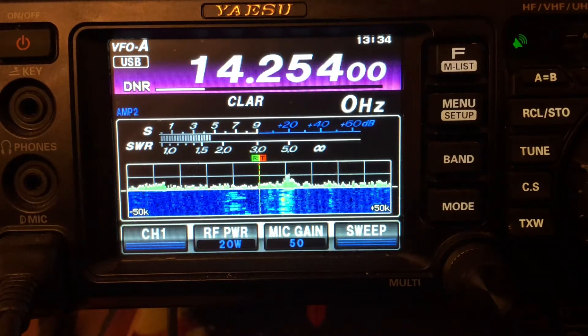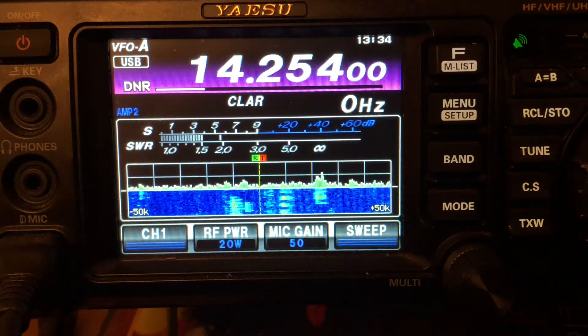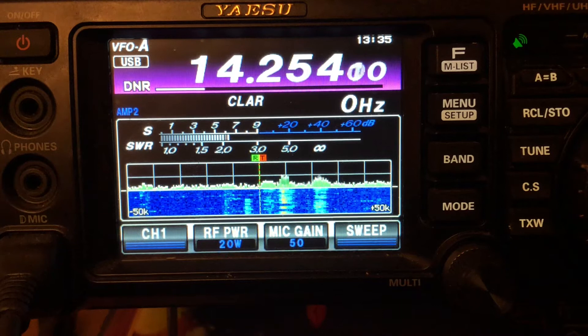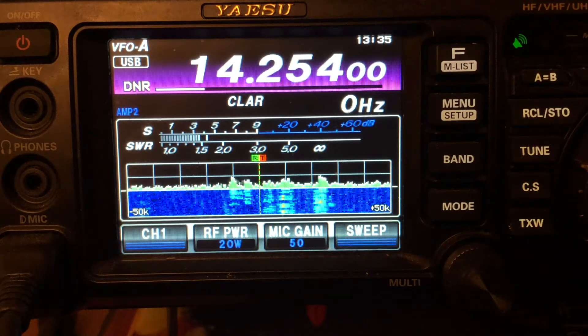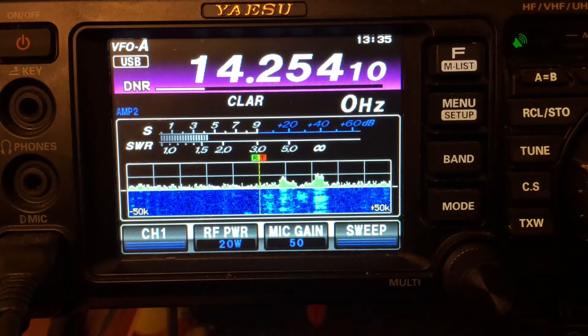Hey guys and gals, this is my callsign Cricket 113, and this is the Yaesu FT-991 Alpha you've got sitting in front of you on the screen. I just wanted to talk about the digital noise reduction button. This is digital processing to crisp up audio, get rid of adjacent signals, and get rid of static, QRM — which is man-made interference — or QRN, which is natural occurrences.